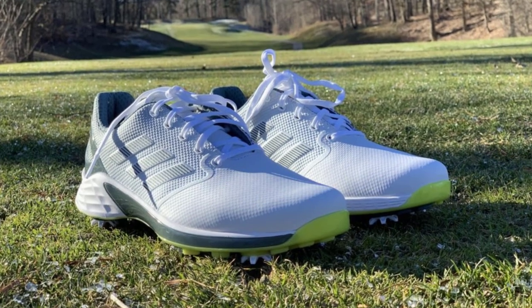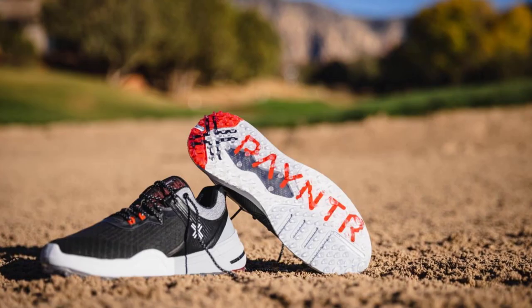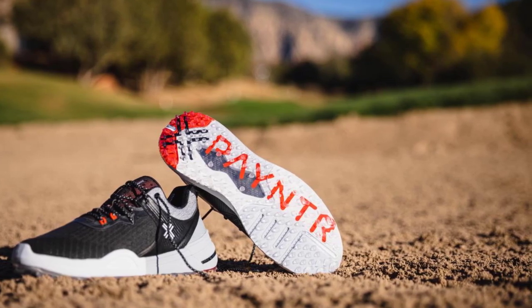Finally, we'll provide you with expert tips on selecting the perfect pair of golf shoes for cricket. We'll discuss factors such as shoe fit, stability, and durability to help you make an informed decision that suits your playing style and preferences.